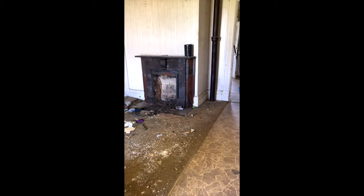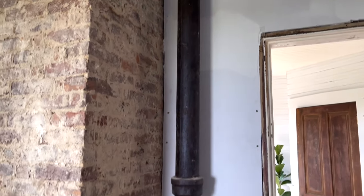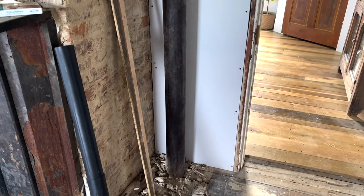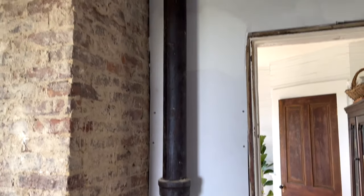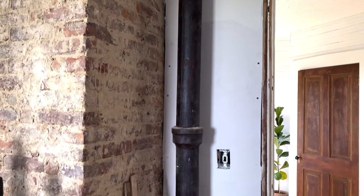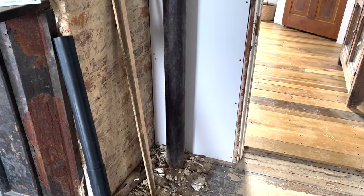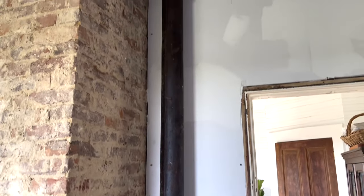I'm hoping I can get the linoleum glue up pretty easily, but older stuff is usually hard to remove. I get a lot of questions about the pipe in the dining room — this is actually our main sewer line, and we do currently use it. We ran all new plumbing that connects to this, but we did not replace the main line, which runs directly into our septic tank. I will clean it up using whatever I use to refinish the cast iron fireplace surround.